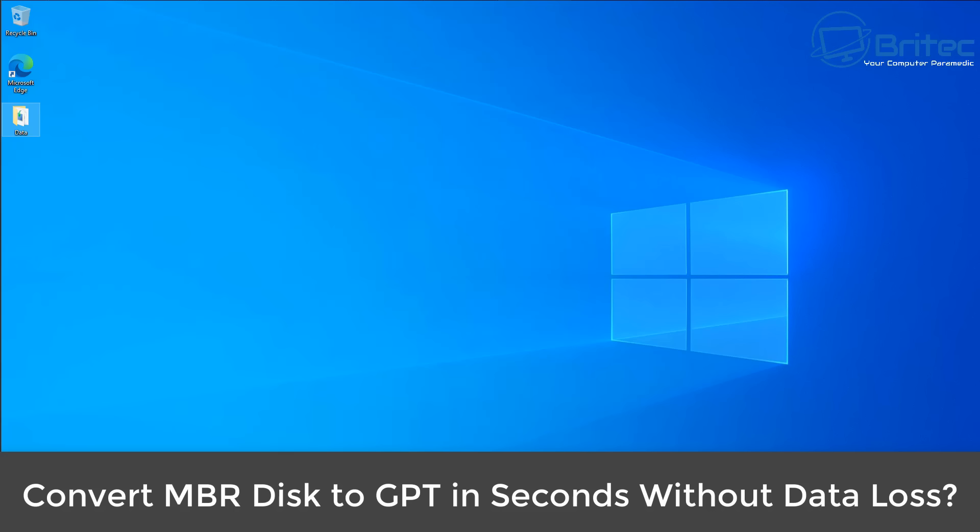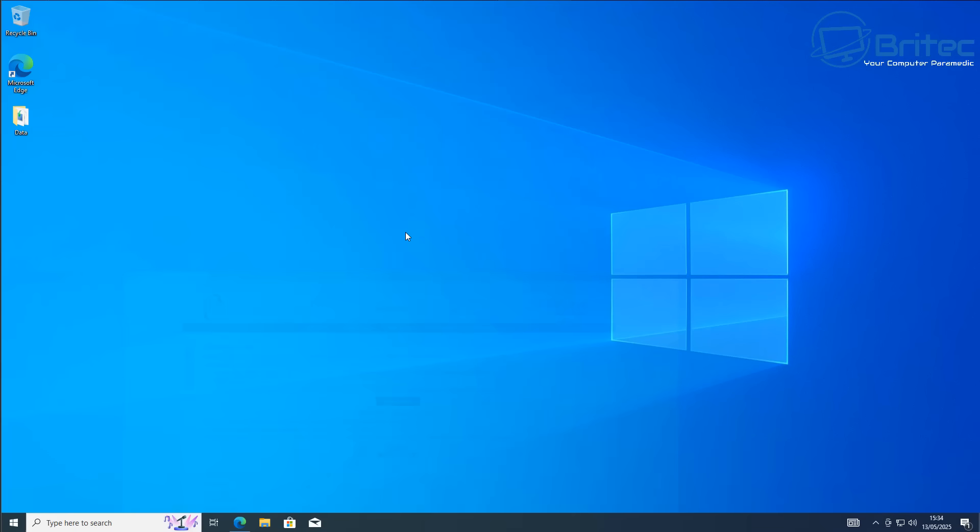Today we're taking a look at how to convert an MBR disk to GPT in seconds without any software. We've got a system here that is running an MBR setup and we want to convert this to GPT, so let's show you how to do it in this video.